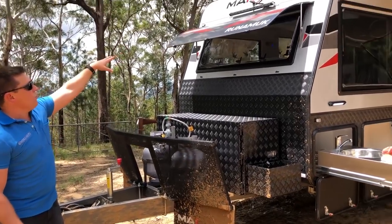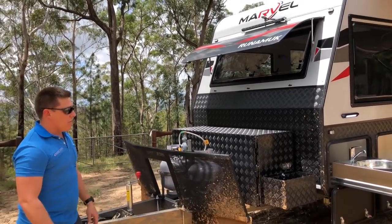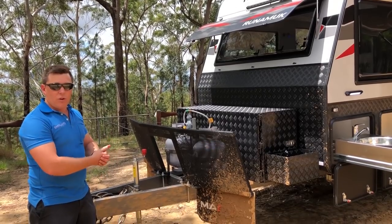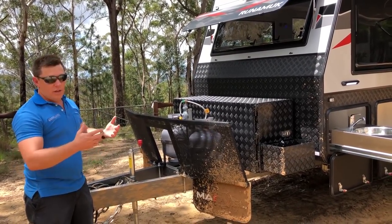Plus you've got a big work light up the front so the light bar can illuminate the whole area. It is a flood light, so if you're working at night or you're inside the van in the middle of nowhere and you hear a bit of commotion outside, you can flick it on and light up the place.